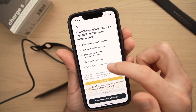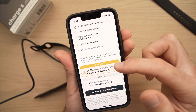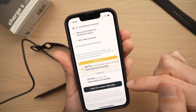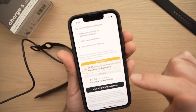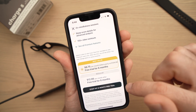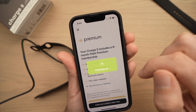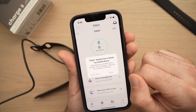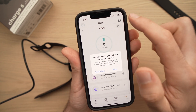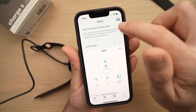Fitbit will try to sell you a Fitbit Premium Membership — it's up to you. You do have a six-month trial, but you need to activate it within 60 days of setting up your Fitbit on the app, so be careful if you want the free trial. If you don't want it now, just click the X. The app will then ask if you want Fitbit to send notifications to your iPhone — I'll say Allow.